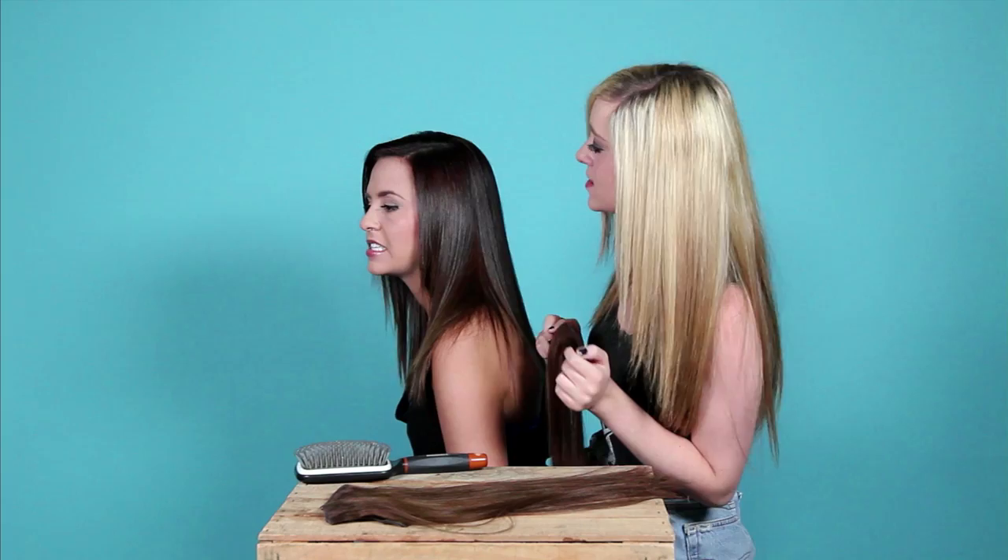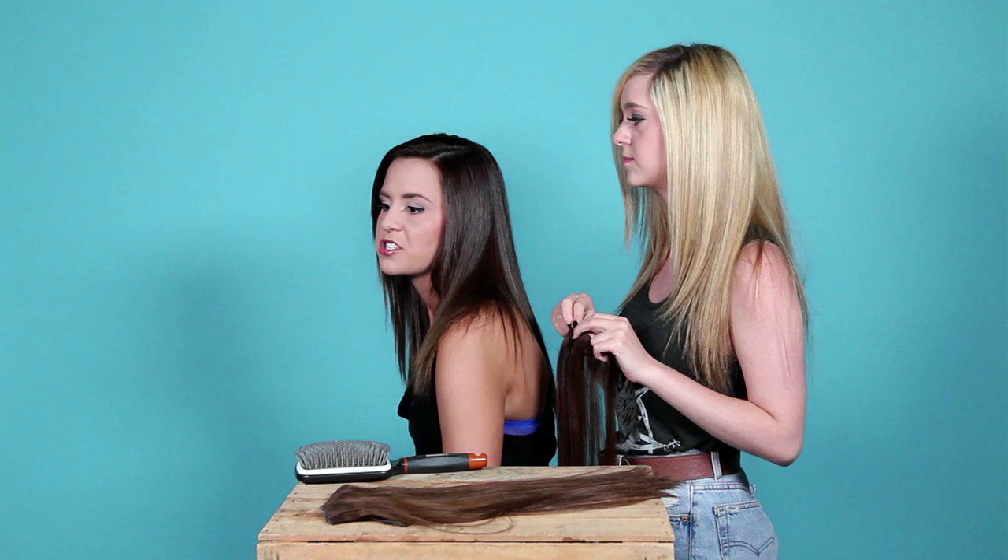You can dye these, which is really cool. You can wash them and condition them, even though you should do that the least amount possible. From personal experience, it makes them frizzy — and no one likes that.